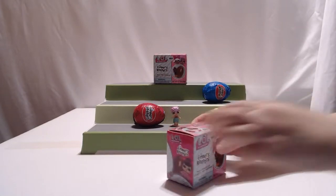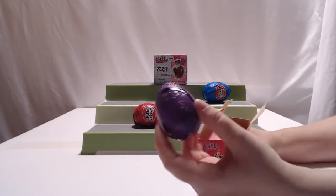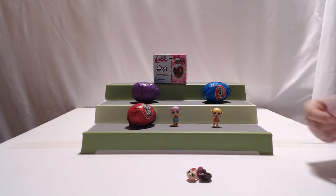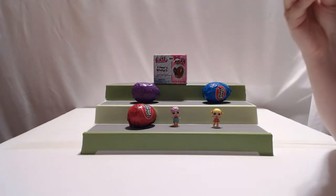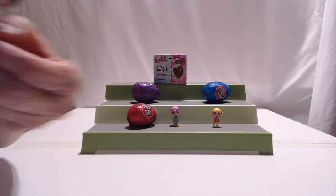I'll pick this one over here, leave the best for last. This one comes in a purple foil — we've got three different colors. The pictures are easier to see on the box and on that little slip. I think I like Fancy. Let's see who we got. I think you got Fancy. There we go, we got Fancy. She's so cute, she's like a little ballerina. She has a little tiara. Isn't she cute? She is just too cute.